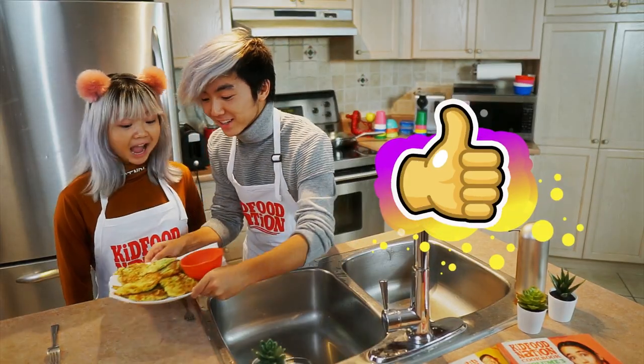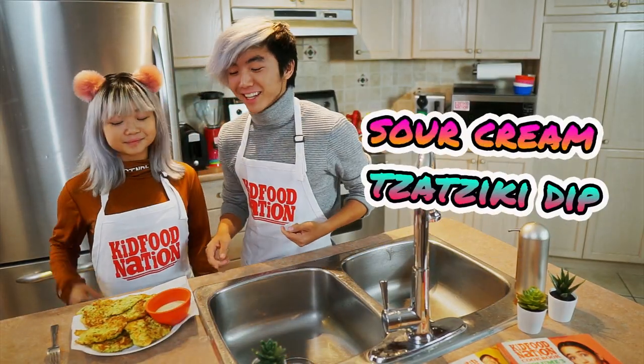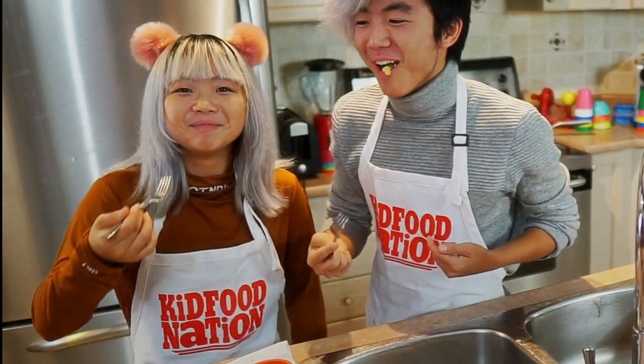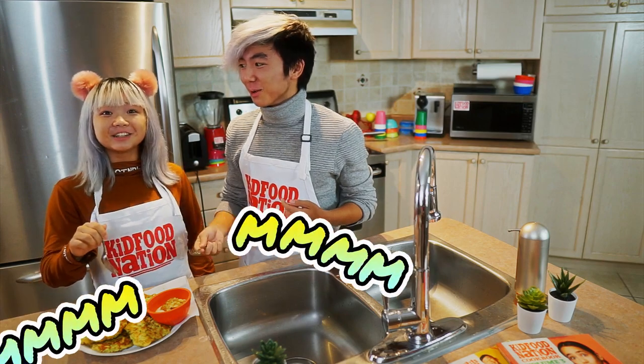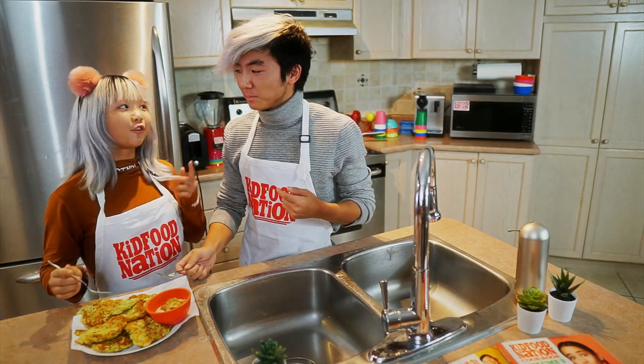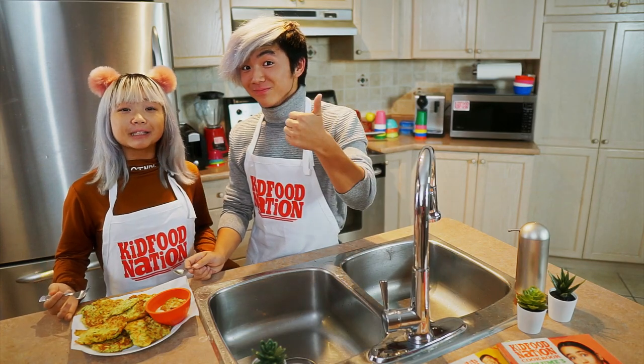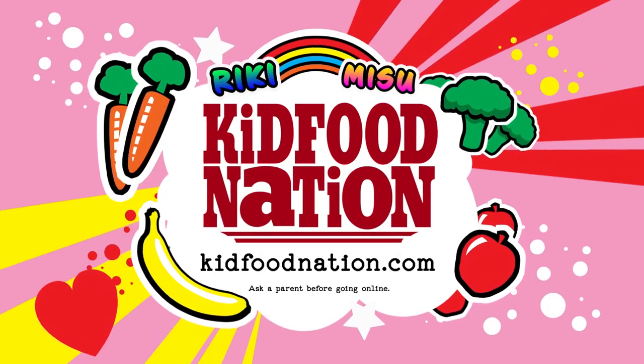Remove to a plate lined with paper towel and repeat with the remaining batter. Add more oil if necessary. And we're done. Serve with sour cream or tzatziki dip. Let's dig in. Oh, these are actually really good. These fritters are perfectly delicious. For more fun videos, recipes, and more, head to kidfoodination.com.